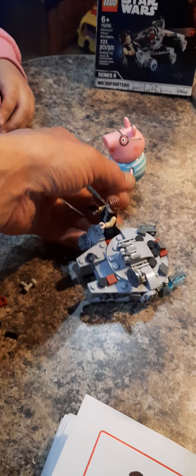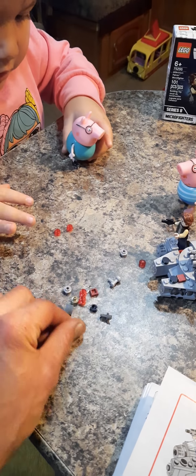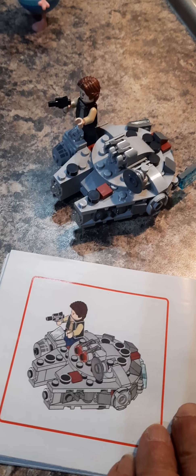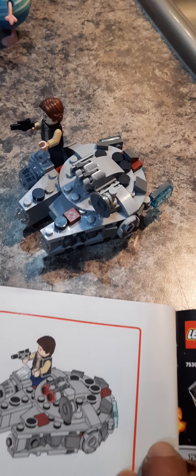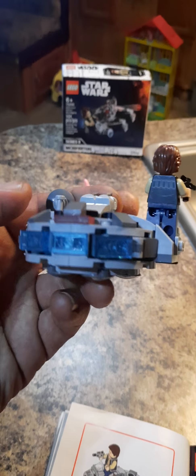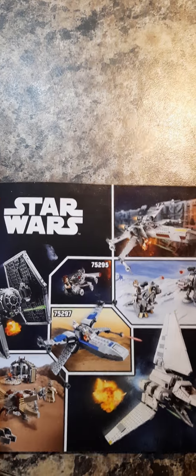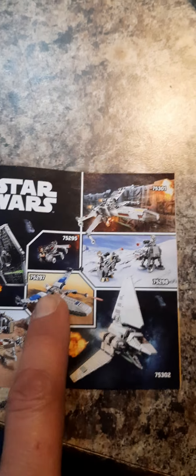They gave us extra ones so we got extra firepower. Here he is, all done and complete — he looks pretty accurate. Oh, you can put these in here like this for his thrusters — oh my goodness, now he's got thrusters! These are so cool. Micro Fighters, I highly recommend them. If you don't own one you better go get one — they got several different ones. All right, we out!